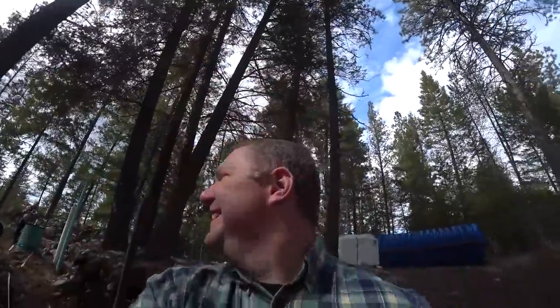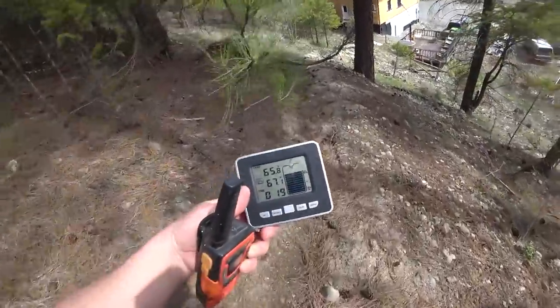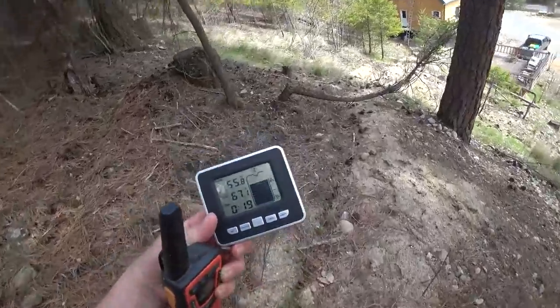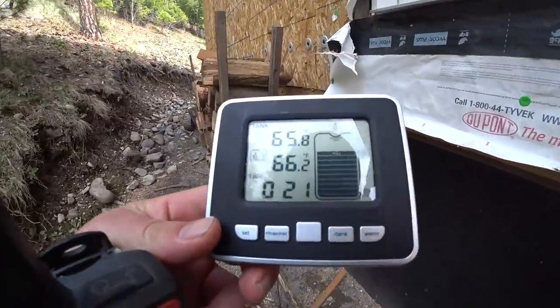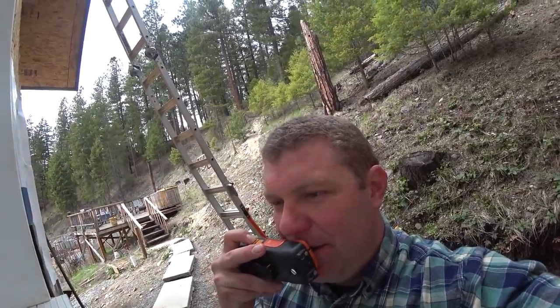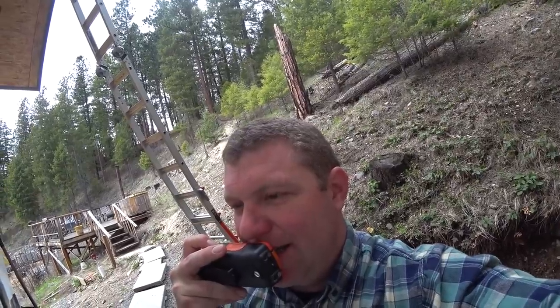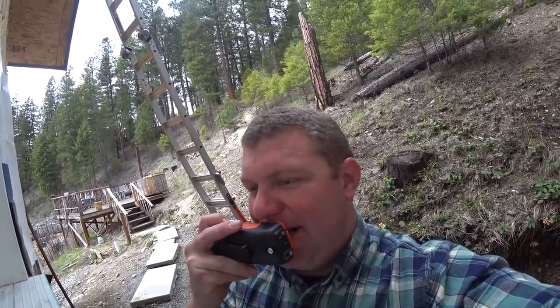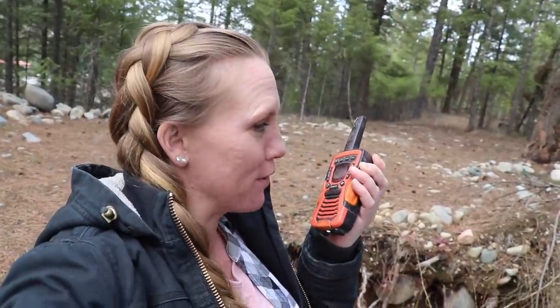Our house is about 250 feet and they say line of sight. I'm all the way down at the house and now we wait. It's been about 3 minutes and I saw a symbol on this thing that looked like a reading symbol, but it hasn't changed the water level yet. Now we're over 3 minutes — let's give it maybe one more minute. If it doesn't update, I'm going to say it's not going to read.